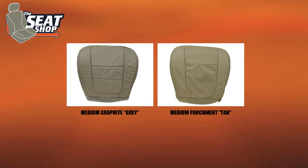Now these covers are either going to come in a gray or a tan, and the center insert can also be perforated, so make sure you double check which one's in your vehicle.